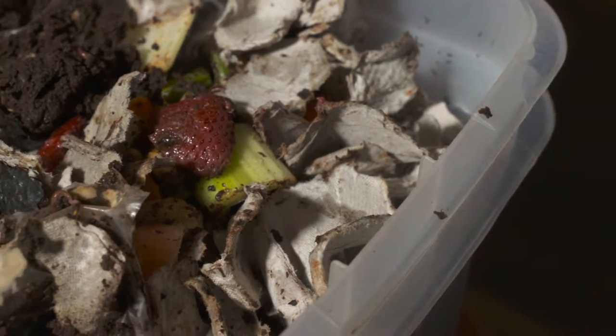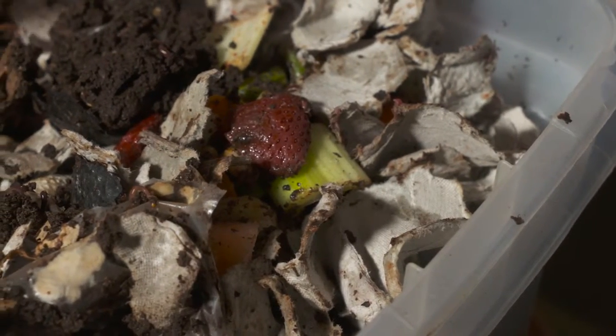What are the worms eating? The worms are eating some rotten food — vegetable and fruit peels, some stems, some seeds, all kinds of things from the table scraps.